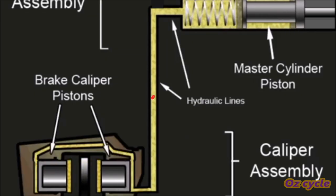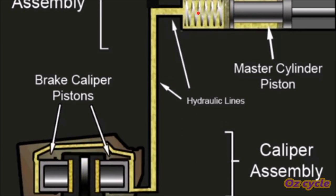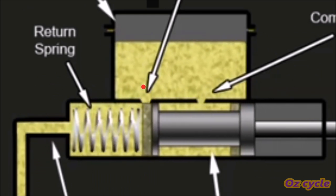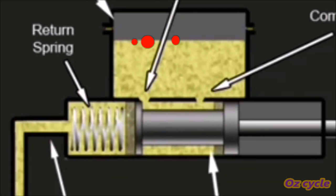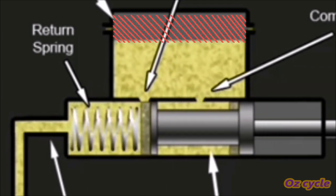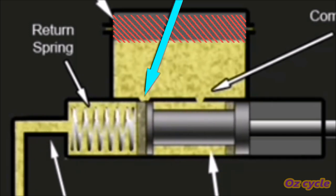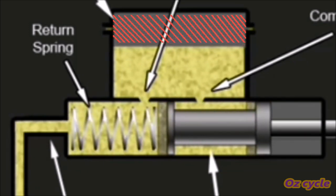Air bubbles in a line normally float upwards into the master cylinder, through the fluid inlet port, into the reservoir. Once here, they won't affect the integrity of the brake system. Even with a lot of air in the reservoir, it still can't get back down into the inlet port, unless your bike is turned upside down — but we'll cover that later on.